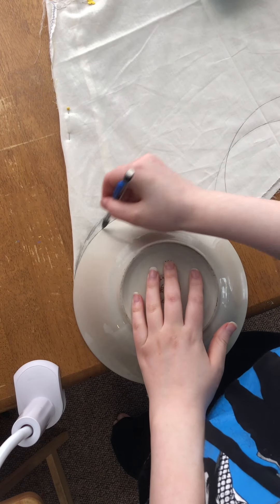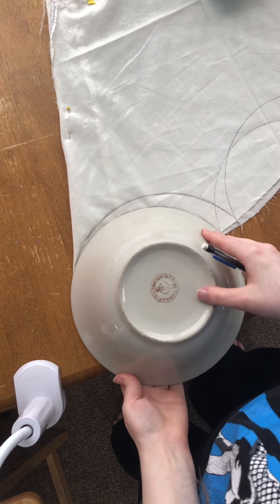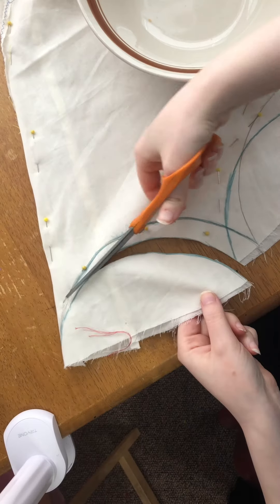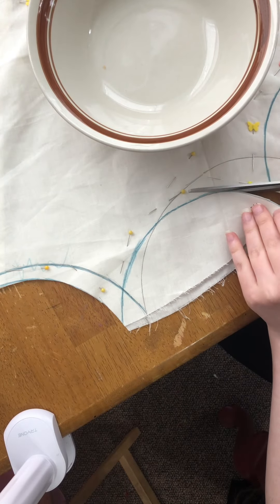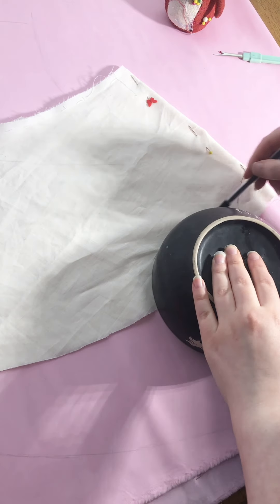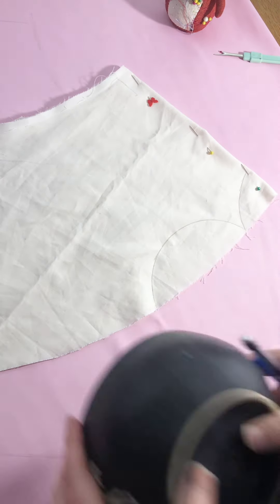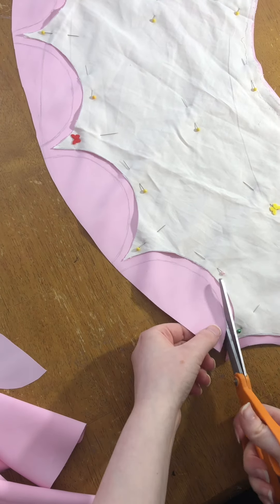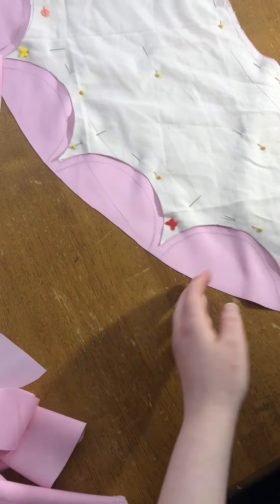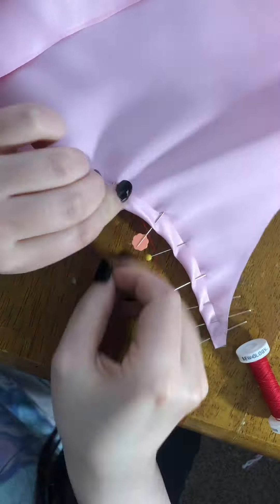From there, I did the exact same process over again with the middle and the top skirt layers, except when tracing out the scallops, I used a medium sized bowl on the middle layer and a small regular sized bowl on the top layer to make the scallops smaller in ascending order. Because if I used the same glass bowl for all of the skirt layers, there would be virtually no fabric left for the middle and top skirt layers, and the scallops would be way too big. Plus, it's more accurate to the doll dress anyway.